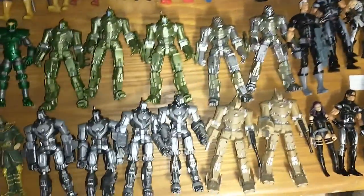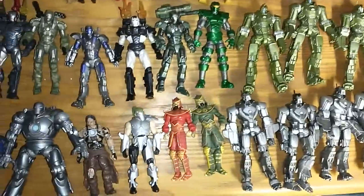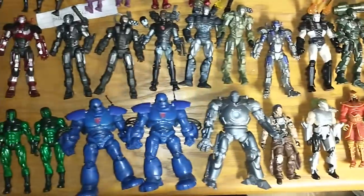Then I got my Iron Man Drones. I just like to army build them. We got some War Machines, Iron Monger in the bottom.